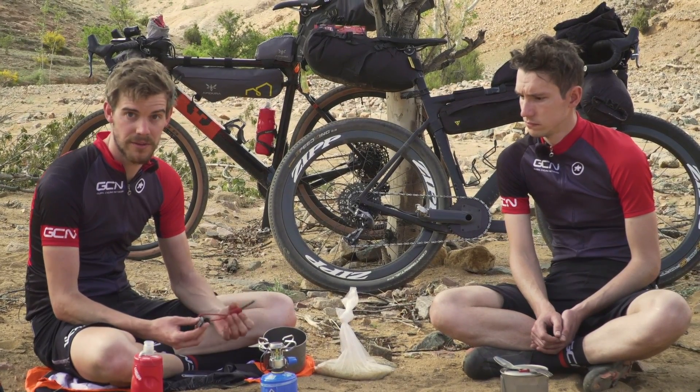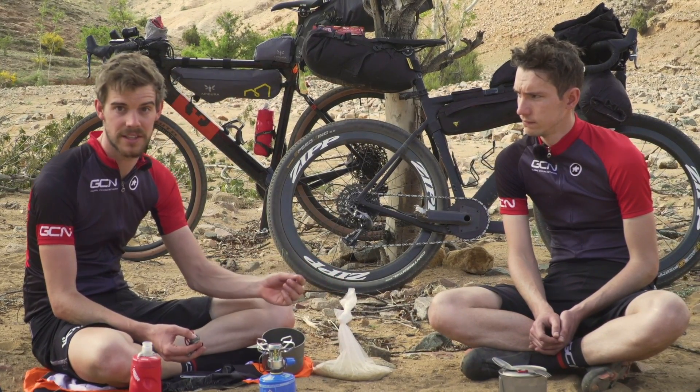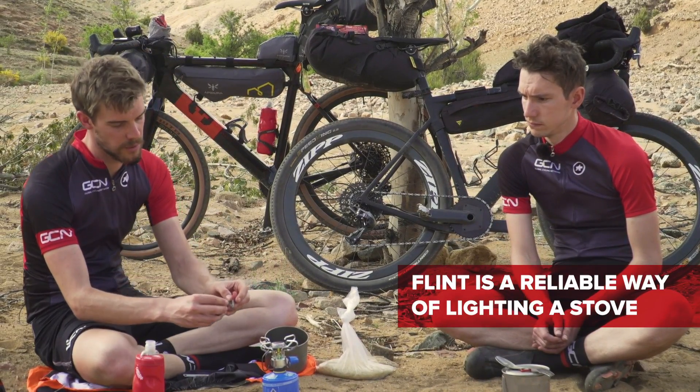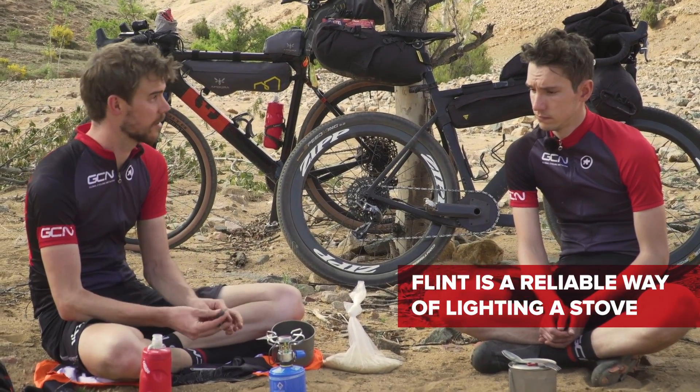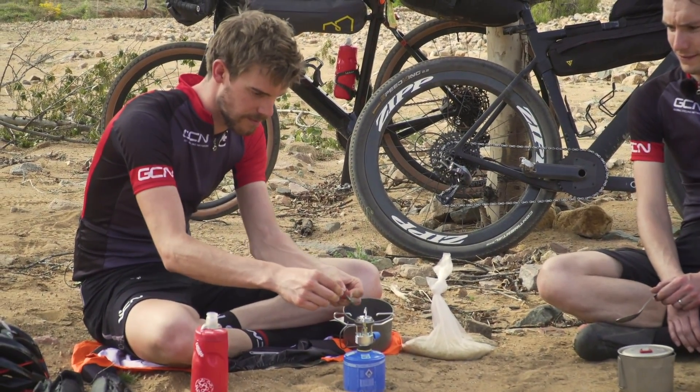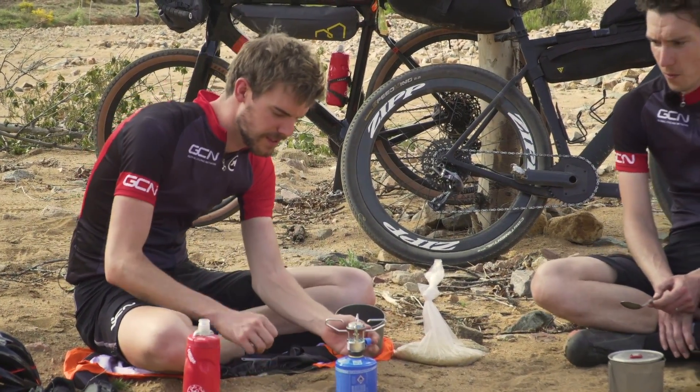Secondly, you need to be able to light your stove. You can use matches or a lighter. However, they do run out and they can get wet. So I always tend to take a flint with me, which gives you a nice spark and always works, even if it gets wet. There we go — third time lucky.